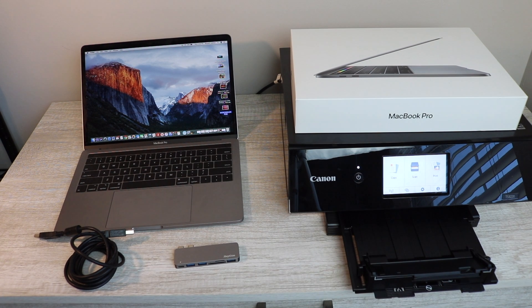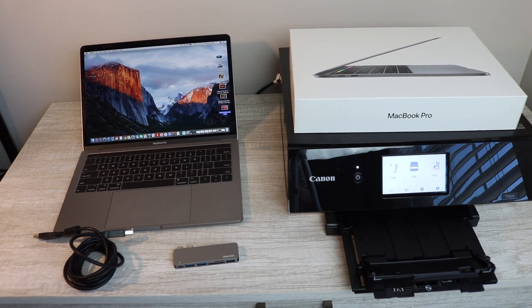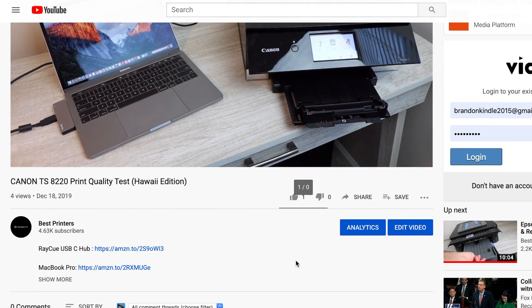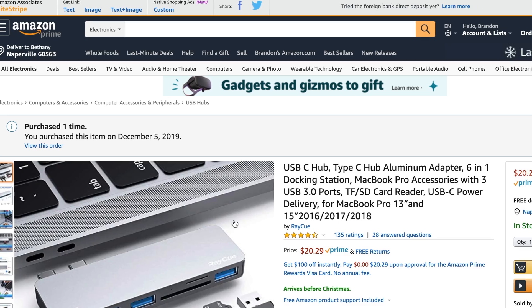Hey YouTube, what is going on? Brandon here with another video. Today we're going to be talking about the MacBook Pro, specifically about the USB-C hub port attachment that you can put on it. This is going to allow you to connect USB, SD cards, and also your charging port is on this extension as well. There will be a link to this product, the MacBook Pro, and the printer in the description below.